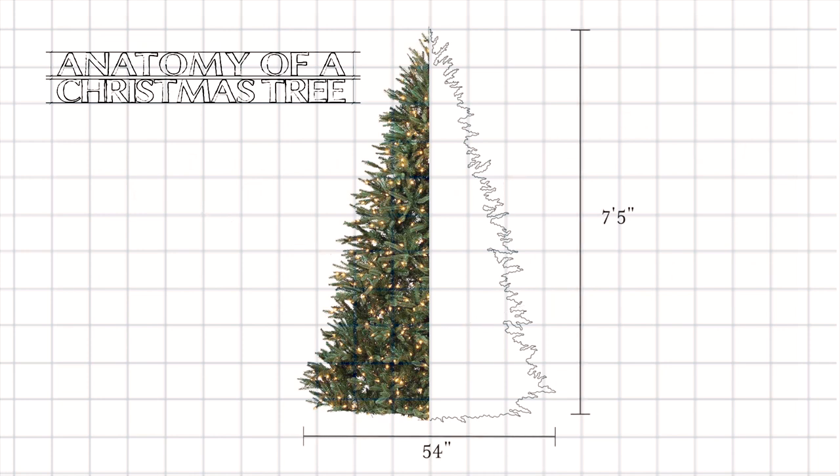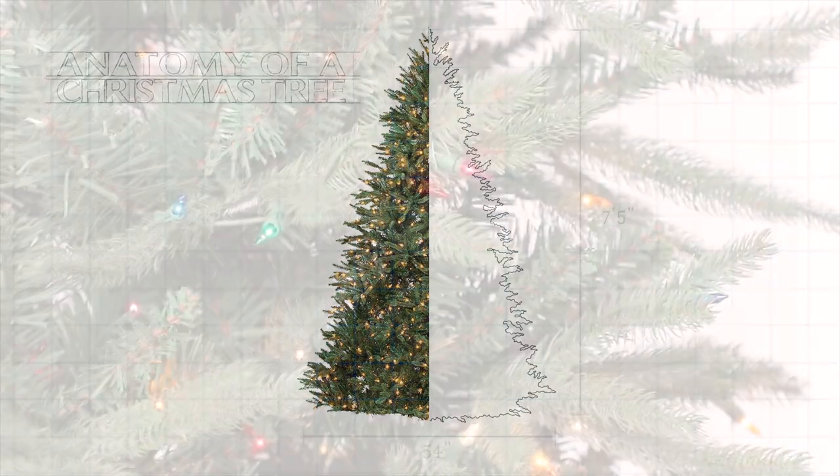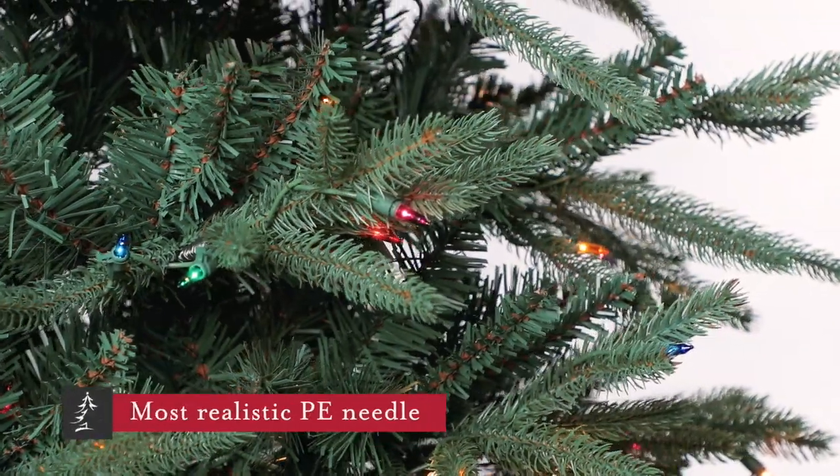This is a mid-sized design featuring 54 and a half inches in diameter on the seven and a half foot version, so it fits well in moderate spaces.